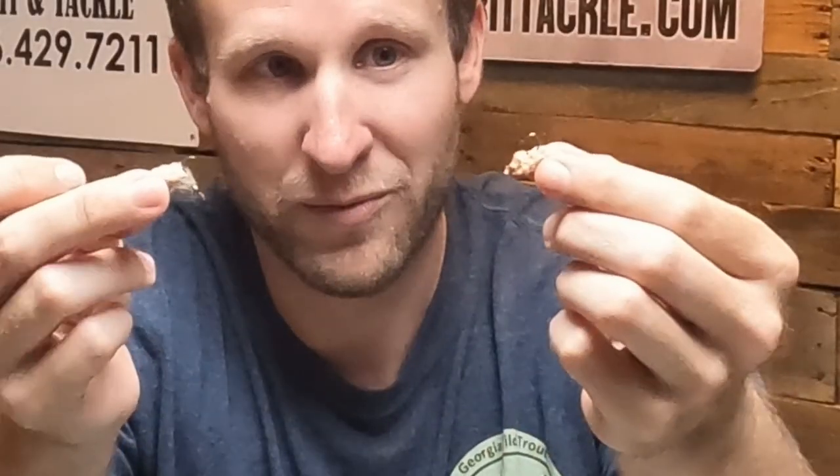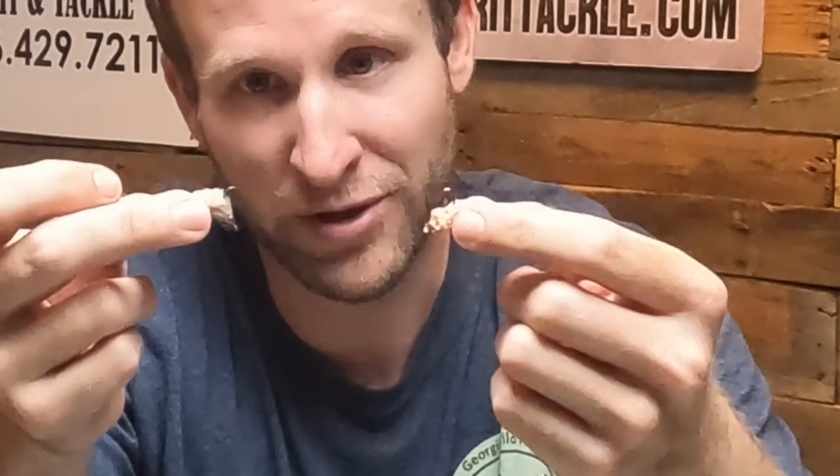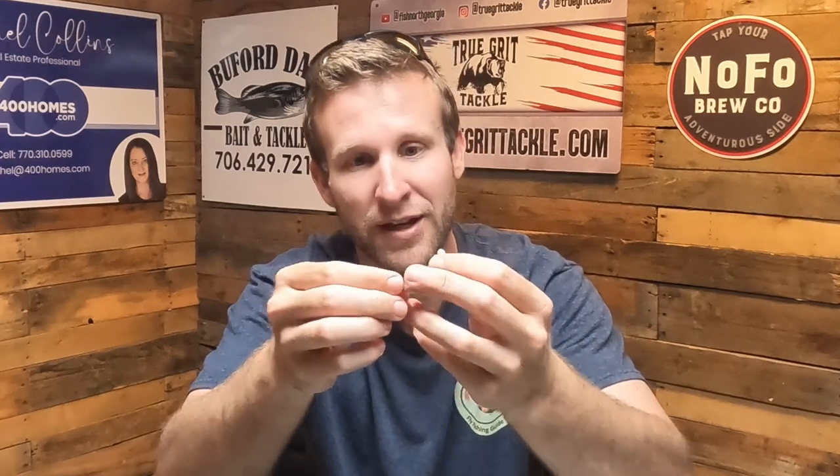The flies I really like throwing with indicator rigs are these mops. I put a lot of weight on them — either in the head or with split shot — because I want to get them down. Mop material is very buoyant; it holds a lot of water and air and will sink really slowly on its own. I want these things hitting the water and going straight to the bottom. If you tie them yourself, weight them well. We're typically fishing these in deeper water with the indicator rig, where the cast landing isn't going to disturb the fish as much.